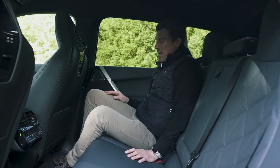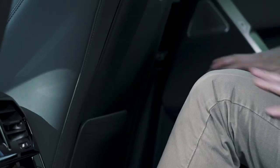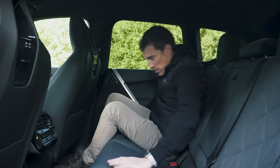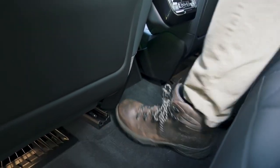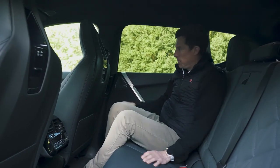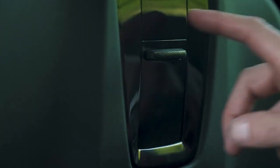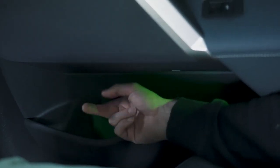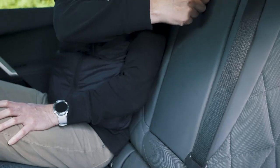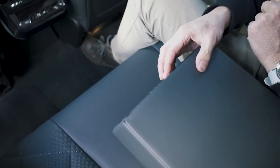In the back seats it's standard iX really — loads of knee room, head room, a big spacious bench seat, flat floor with lots of room to stretch out. Really really comfy. There are USB ports and some storage for bags, posh folding tables on the back of the front seats, and big door bins.